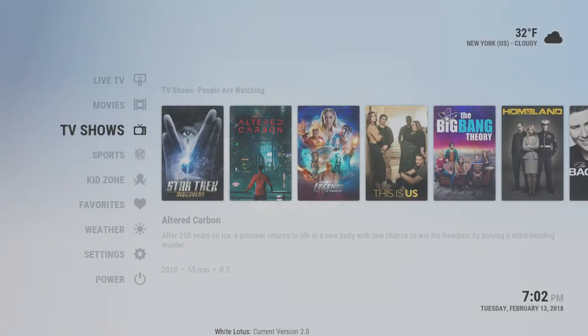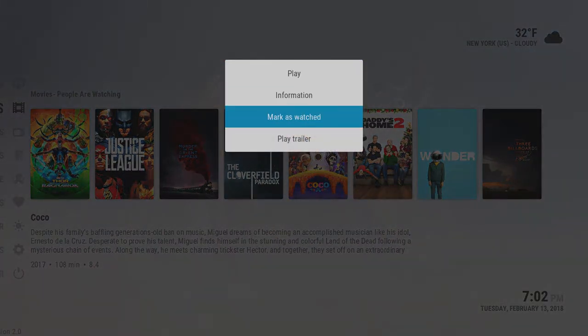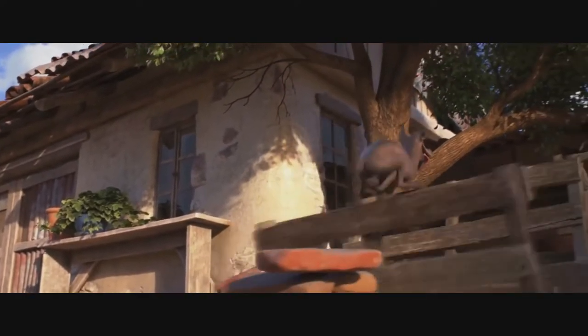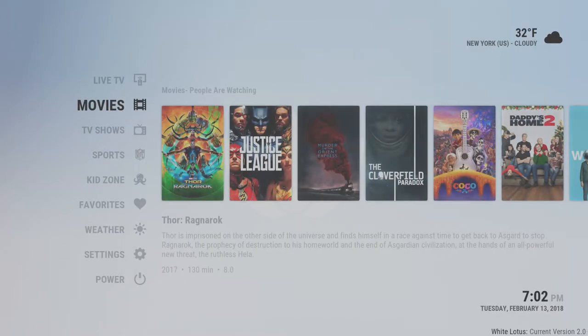Another thing I wanted to show you: when you're in the movie section, sometimes you'll get a movie you don't know much about and maybe want to watch a trailer before you commit. You can always press the menu button on your remote on any of the movies and play a trailer. That way you get a quick glimpse of the movie before you actually commit — it's a nice little feature I use often.